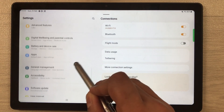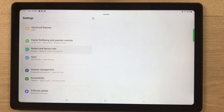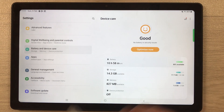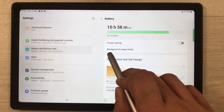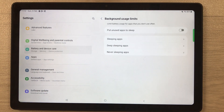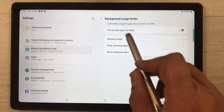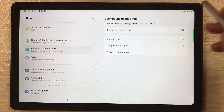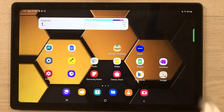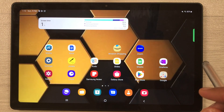The next tip is about Background Usage Limits. Go into Settings, select Battery and Device Care, then Battery. Here you will see Background usage limits — select it. Enable the option 'Put unused apps to sleep,' which will help extend and save your battery life. That's all for today's video — please subscribe to my channel, thank you.